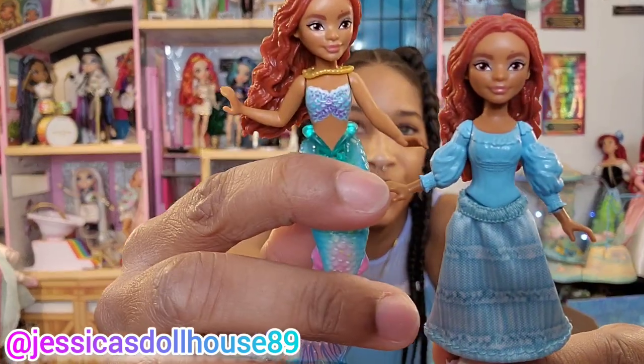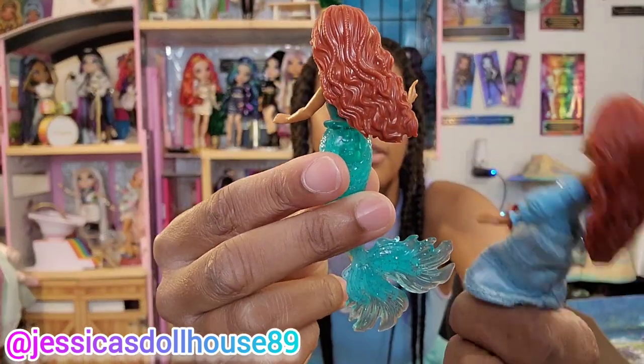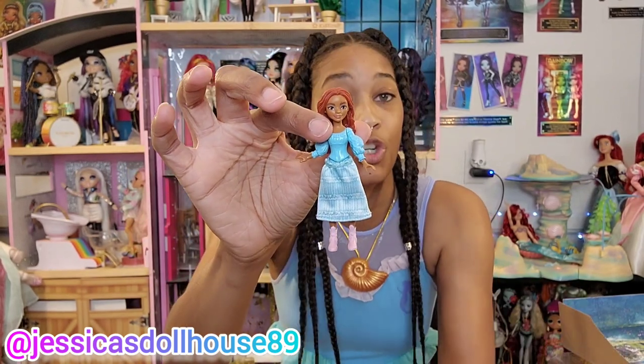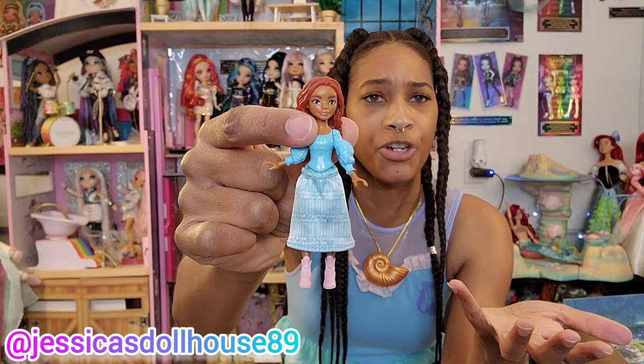Now we're going to the land, starting with Ariel — she's the star of the show. She's in her blue kingdom tour dress with her auburn locks. Here's her undersea version and her land version side by side. Her head does move, and it's a different mold — her hair is more laid down on land and more in a waving motion while she's under the sea. She has her blue ruffle top molded on and this skirt is removable. She has her little underwear there too. We can switch her dress up with Vanessa's. And she has those nice pretty pink boots featured in the film, unlike the doll version where she has sandals.